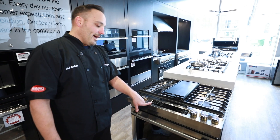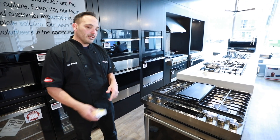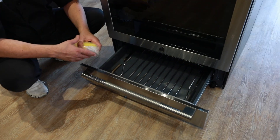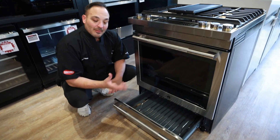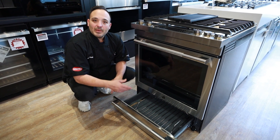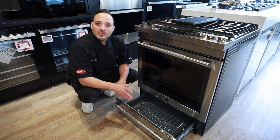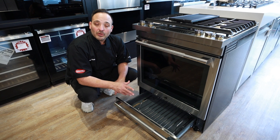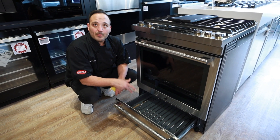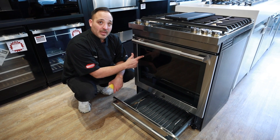The lower oven has a bake and a keep warm setting. I use the term 'bake' very lightly here — you're not going to bake a lemon meringue pie in here; there's just not enough heat. You can bake maybe a few cookies, keep it to light baking and light cooking, maybe some vegetables. We're not going to cook pro performance pieces in here — that's what the main oven is for.